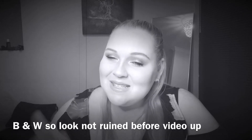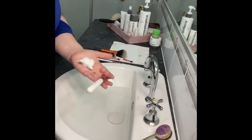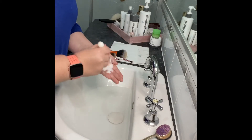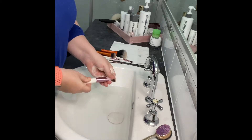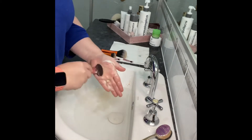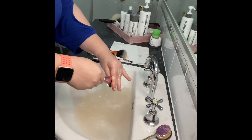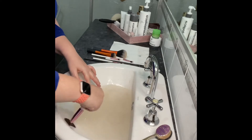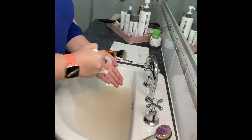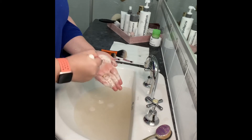To start off, I do three cleans when I do a massive clean of my brushes. I start at my basin and use a brush cleaner — in this video I'm using Glam by Manicure Natural Foam Brush Cleaner. It's made with tea tree oil and orange peel oil, so it cleans, sanitizes, and conditions the brushes.